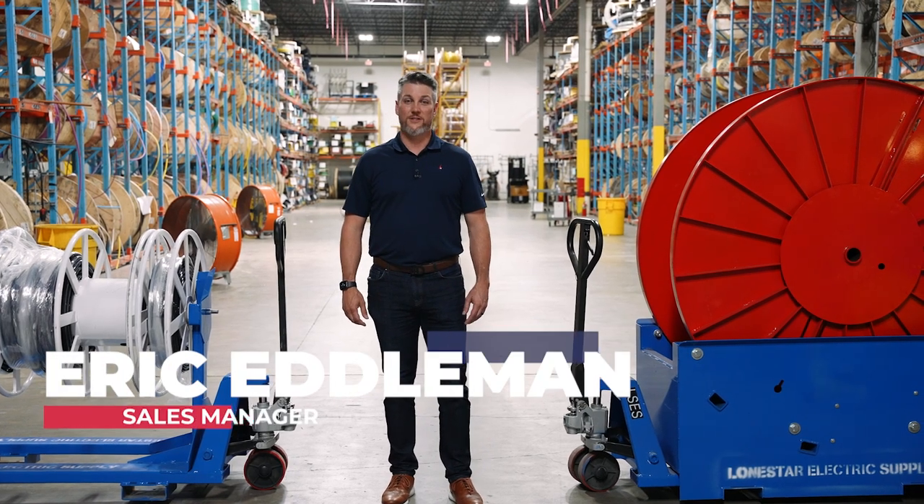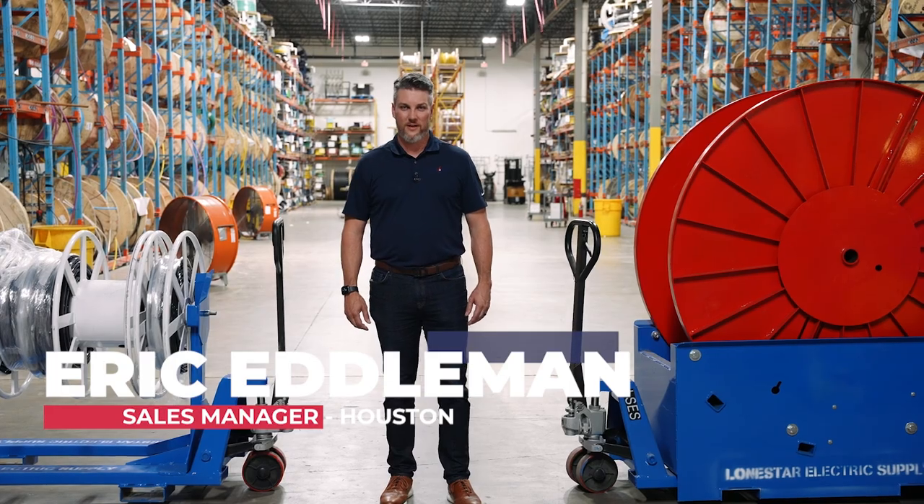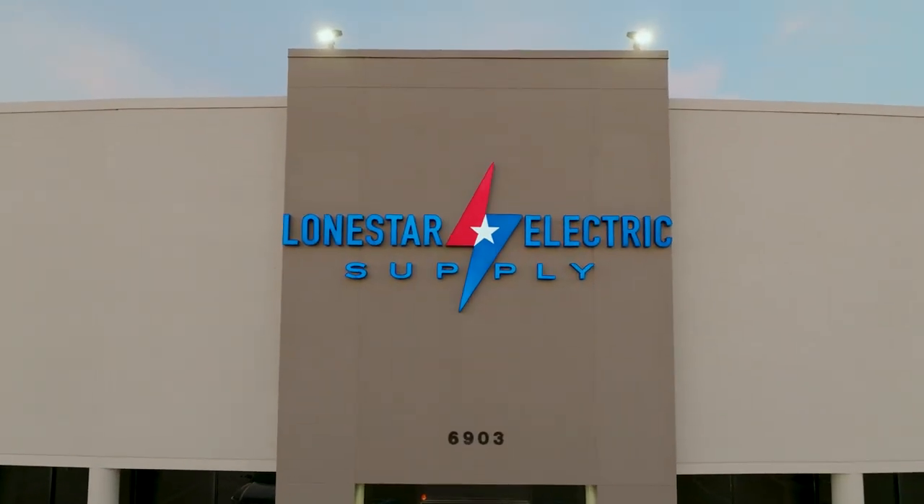Hello, my name is Eric Edelman. I'm the sales manager at Lone Star Electric Supply in Houston, Texas. At Lone Star Electric Supply, our goal is to make our customers' lives easier.